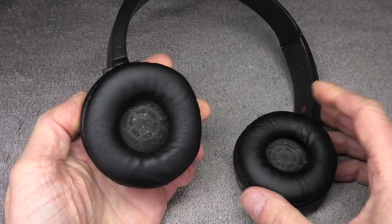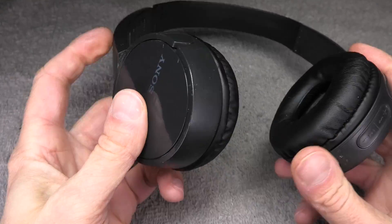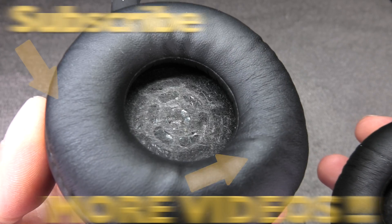So now this already concludes the battery replacement for these Sony headphones. I hope you found this video helpful — if so, please give me a thumbs up, and if you have any more questions or comments then please leave a message below.